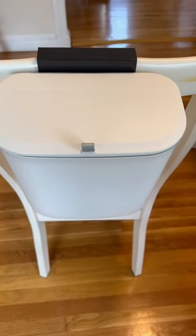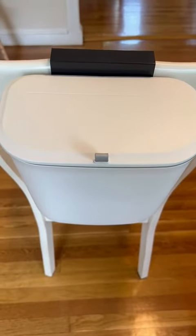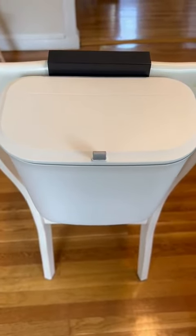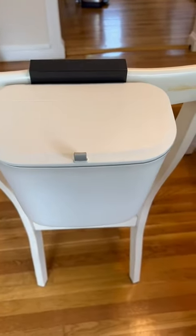Hey everyone, Cory here. This is a review for the ElfEco 2.5 gallon hanging trash can with a lid. We purchased this to use as a diaper trash with our baby. We hang it on our diaper cart.